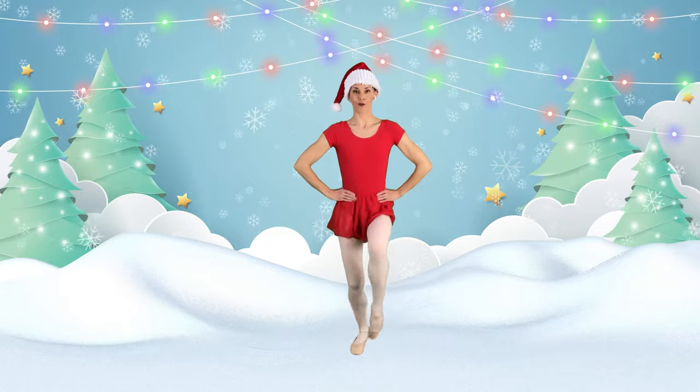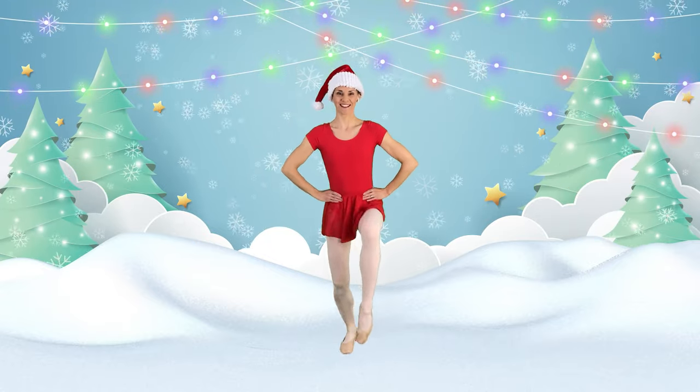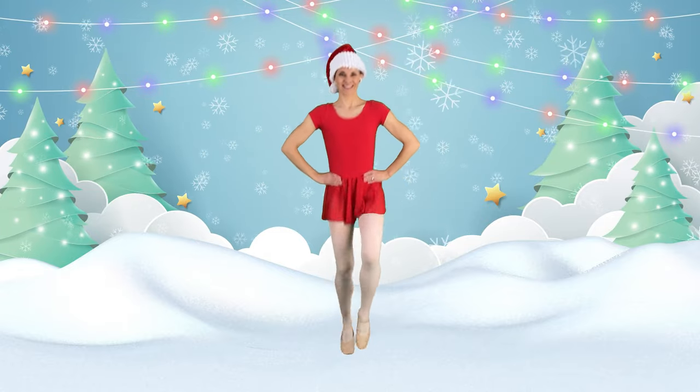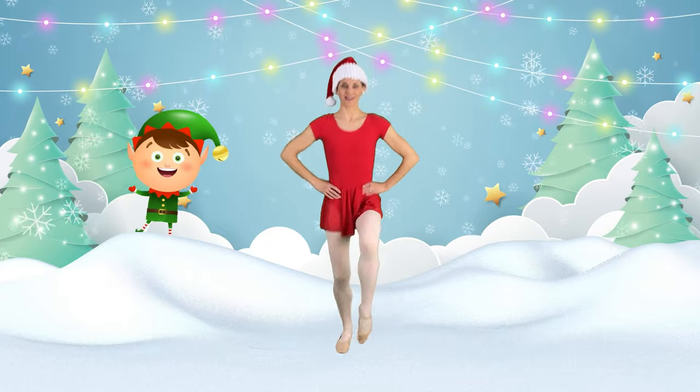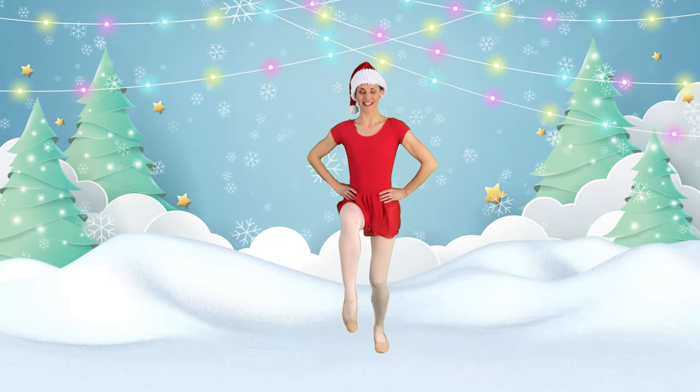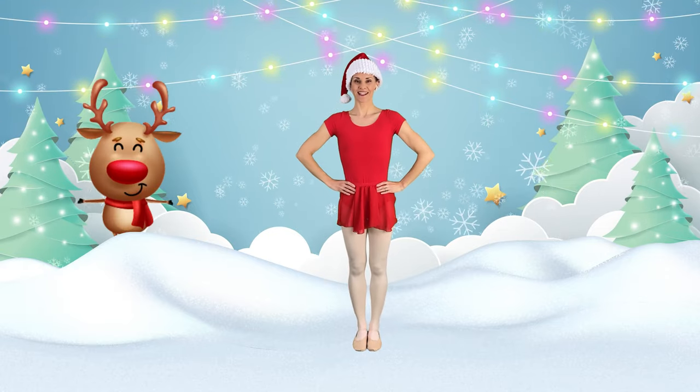Elbows are coming forward, making nice triangles at the side of your body. Beautiful reindeer trots. We'll do a few more here. Tummy is pulled in and tight. Let's come back and straighten your legs.